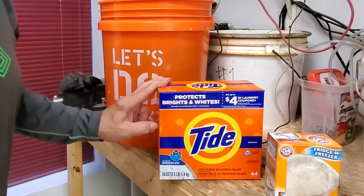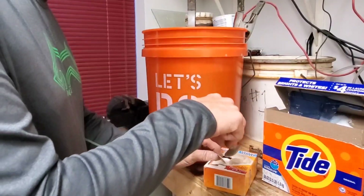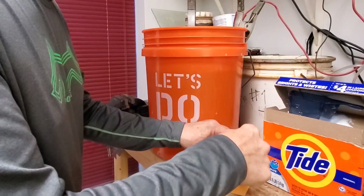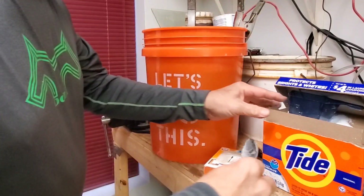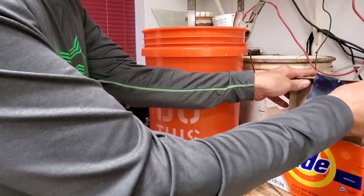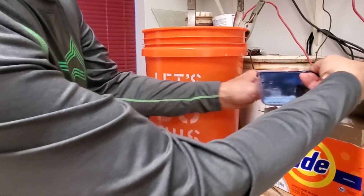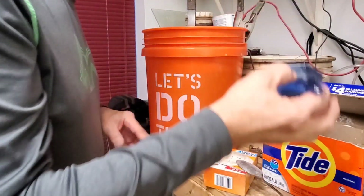About two tablespoons of baking soda and one scoop of Tide for your container. I've cut my old baking soda container apart and put it in — this is bigger than a true tablespoon so put a good amount in. For the Tide, you don't want the whole scoop — there are measurement markings inside; something close to the one-scoop mark will be enough.